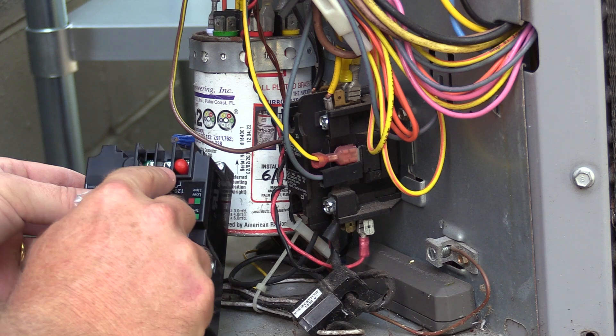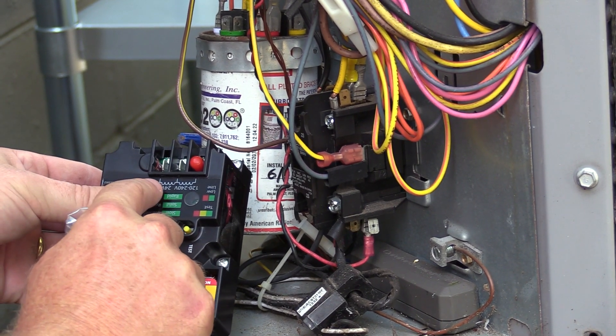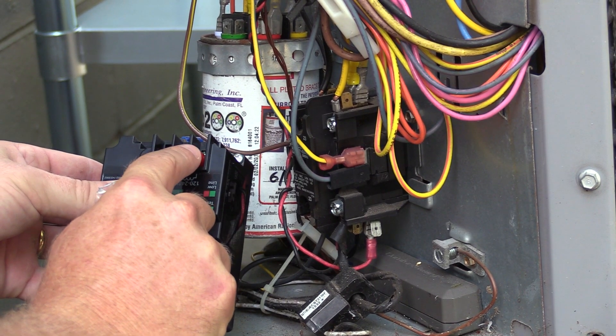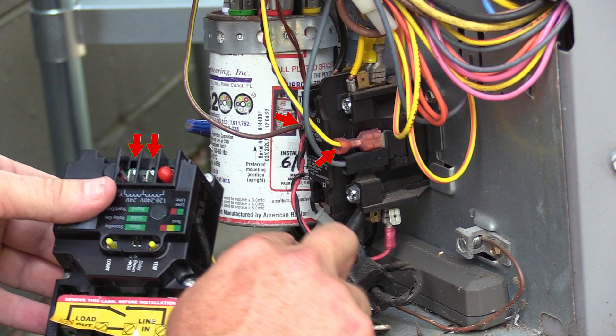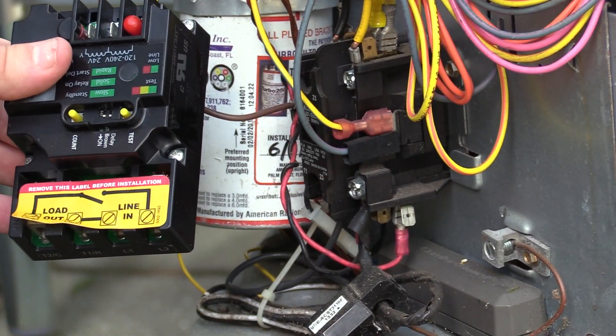These are going to be our 24-volt inputs because we're installing this on a typical air conditioning system. This could also be 120 volts, 208 volts, or 240 volts if we use the other side. Because we're doing this as 24 volts, we're going to leave this one covered with the red cap. We're going to connect 24 volts here and here. This is our line side, and this is our load side, as the sticker shows.